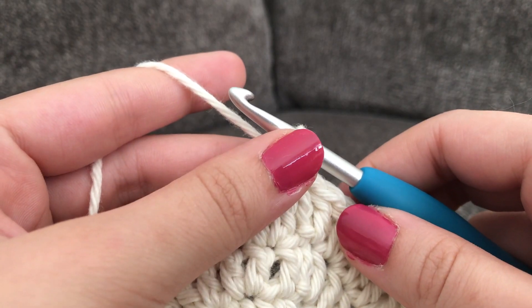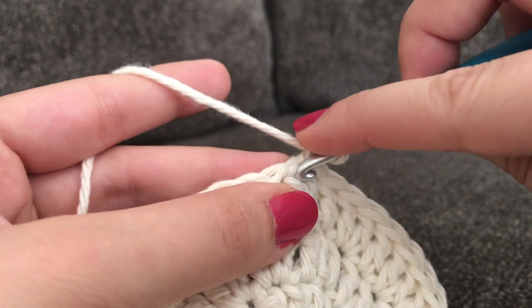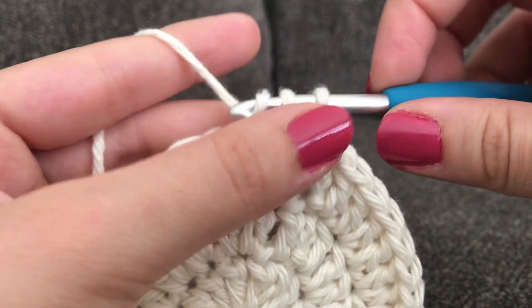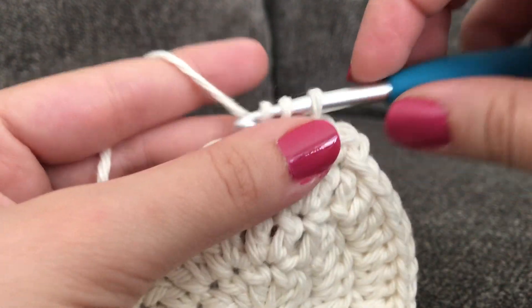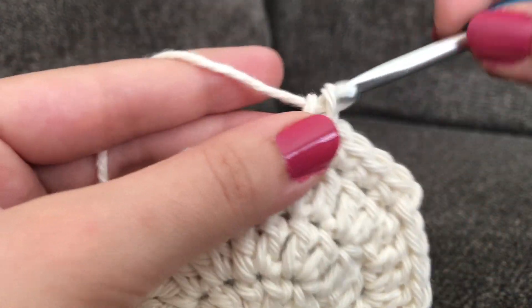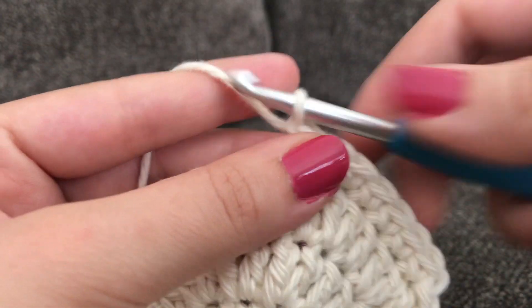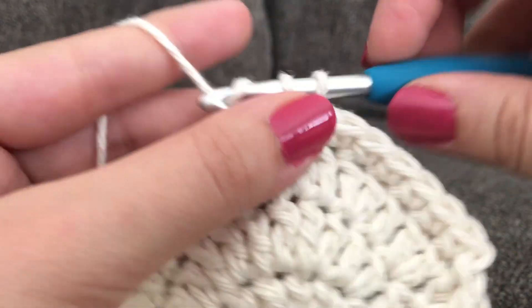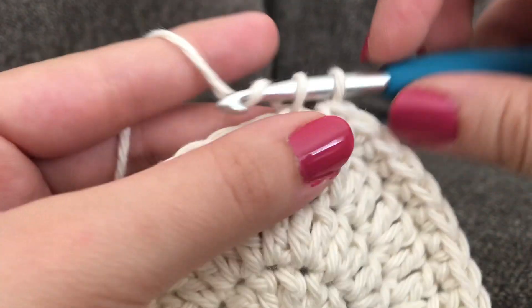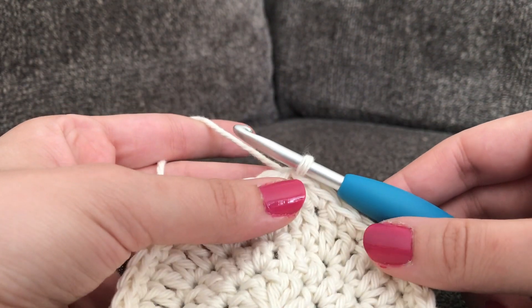For the final round you're going to make one chain and then make one single crochet in each stitch around. In that very first stitch make a single crochet and do that all the way around, joining with a slip stitch at the end. I like making the single crochet border because it creates a neater edge and really completes the pattern.